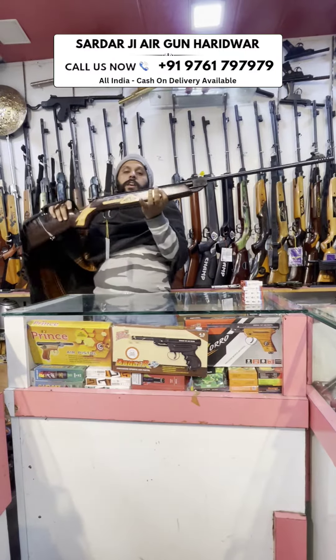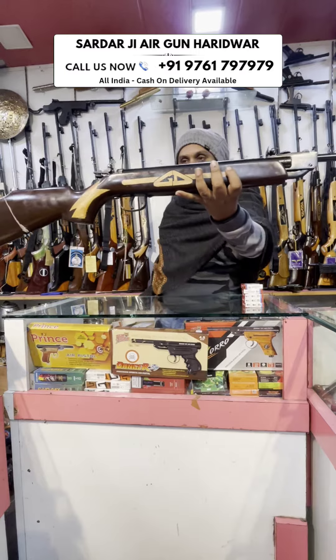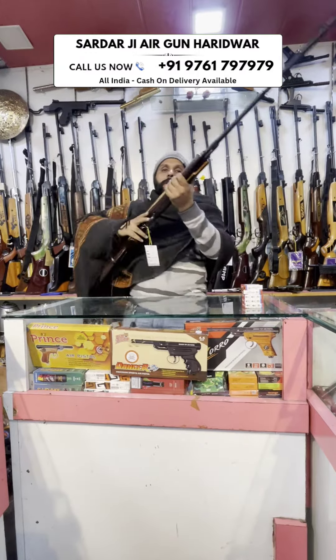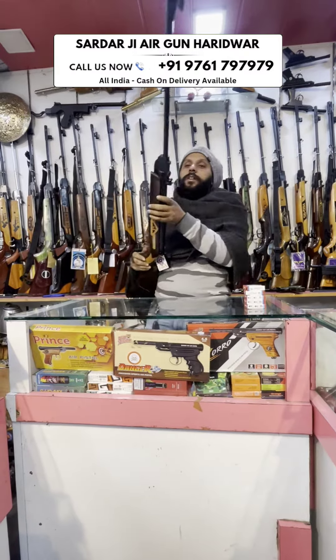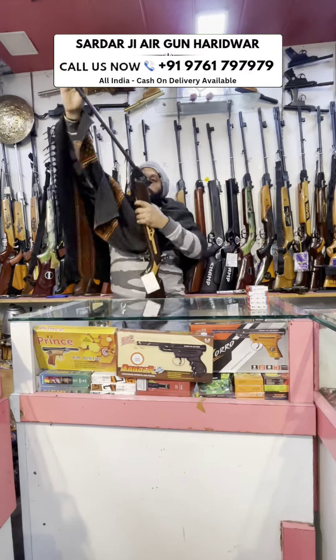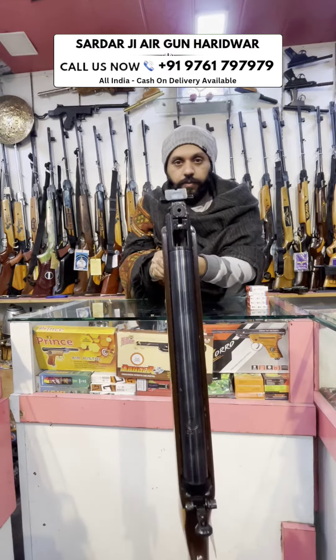For aim practice, it is a very good and very unique piece. Now I will show you the same piece with a .177 pellet.